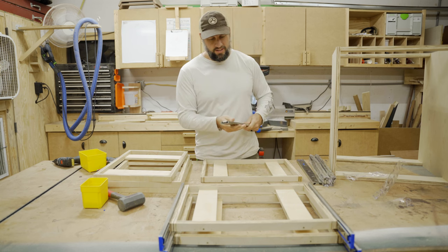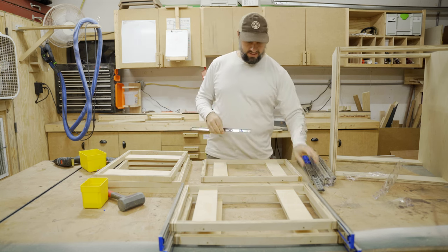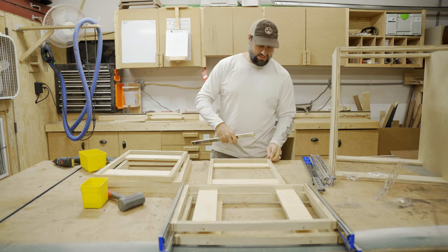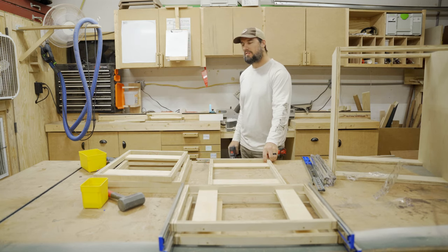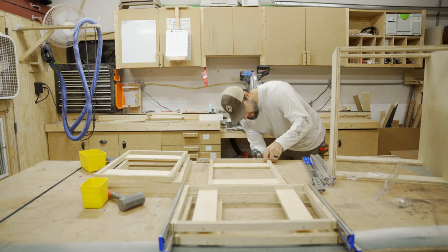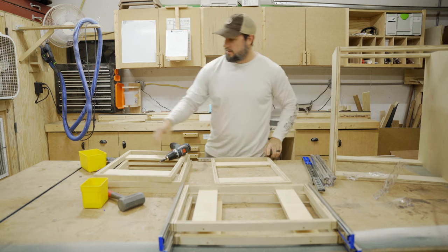We're at about a hundred dollars in drawer slides. That's the reality of doing something like this — drawer slides can be expensive. Ten pairs of these soft-close drawer slides are about $85 somewhere in there, so not the cheapest.